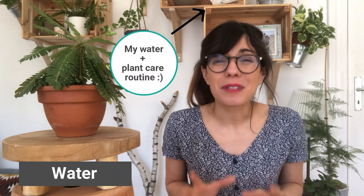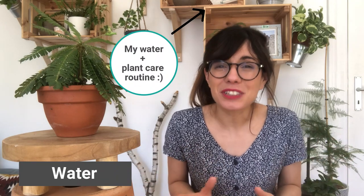The method I use to water this plant is the bottom watering method. I love this method because it really helps me get the water into the roots from below. Once I'm done I let the water drain out through the drainage hole. This helps me keep the soil moist but not wet and prevents overwatering.